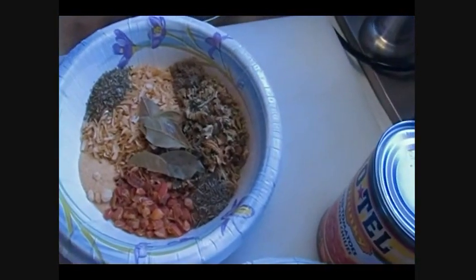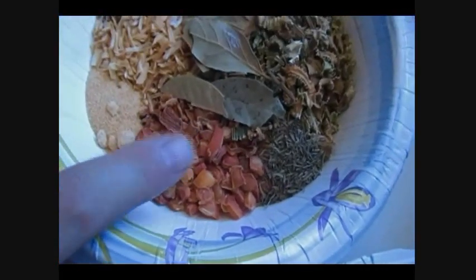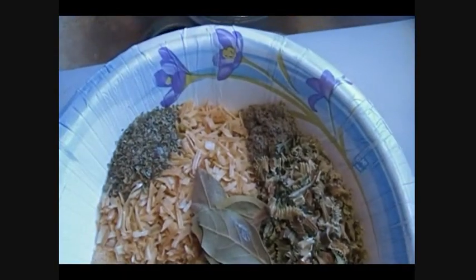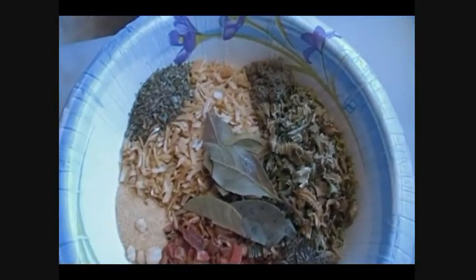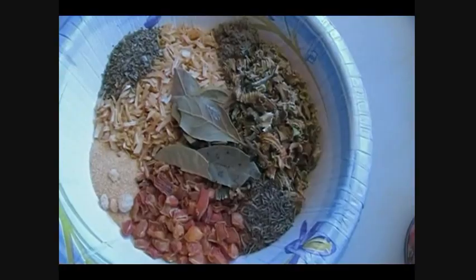In here, I went ahead and decided I'm going to use my dehydrated stuff. I've got a quarter cup each of carrots, dehydrated celery, dehydrated onion, and then I also have my spices in here. I have a teaspoon each of garlic powder, marjoram, sage, thyme, and a little handful of tiny little bay leaves.